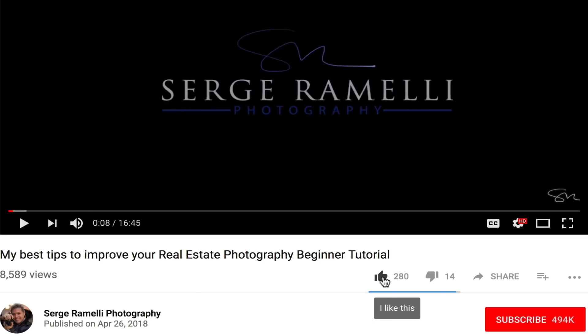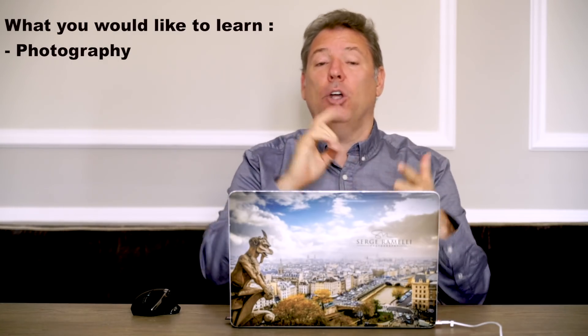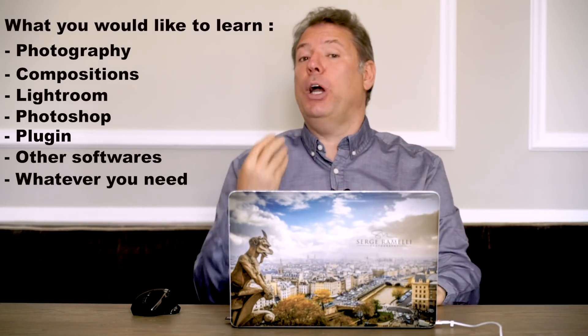Before I finish this photo, I want to ask you something — please like this video. If you do, it will help me a lot and it helps the YouTube algorithm give this video more exposure. Also, I'd love to hear what you have to say and what topics you'd like to learn — photography, composition, Lightroom, Photoshop, plugins, other software. I try to make two videos per week, every Tuesday and every Friday, and I need ideas. Please leave some comments below so I can see how I can help you better.